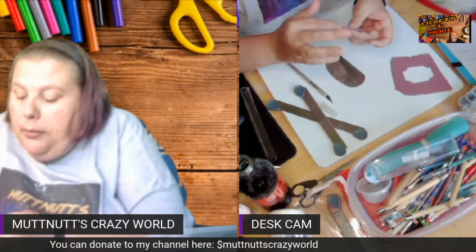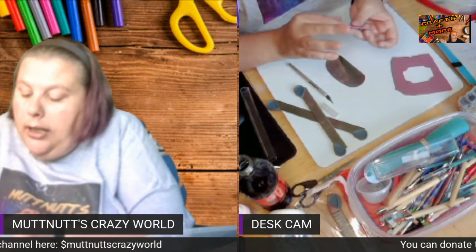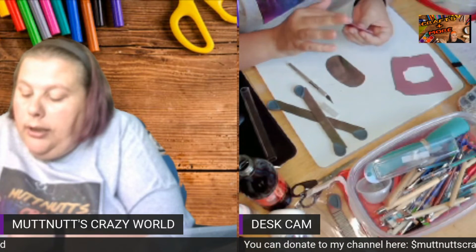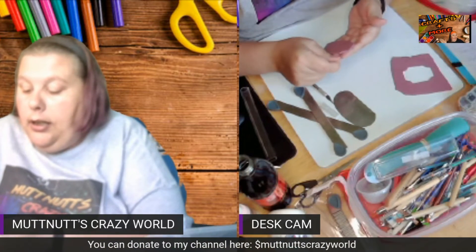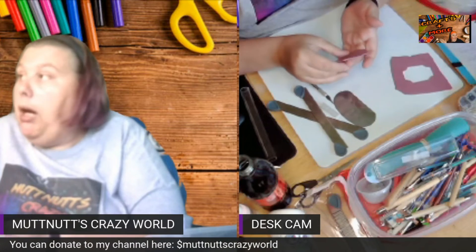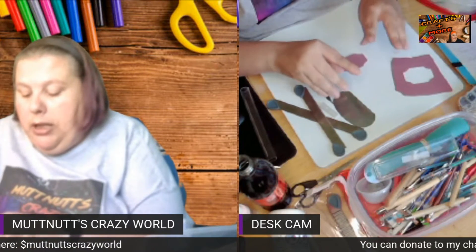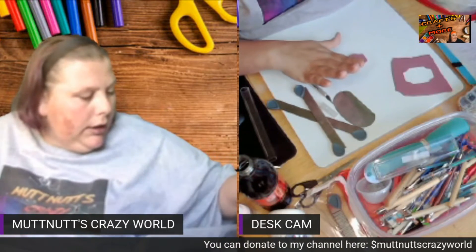I'll just take my finger and fix the sides if they need it — normally they don't when I cut out this way. And there is my cut-out piece. Now I can embellish this with micas, or I could actually texture this as well.